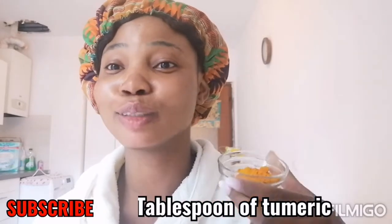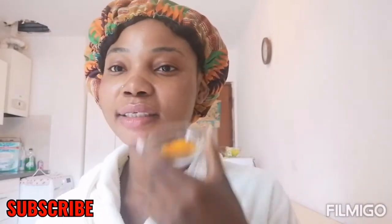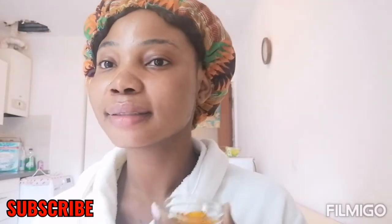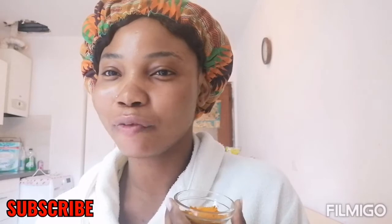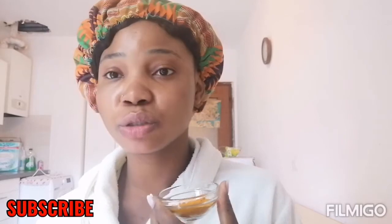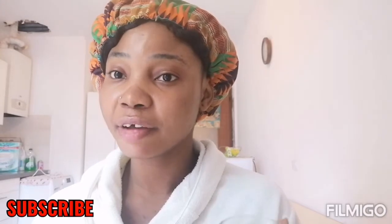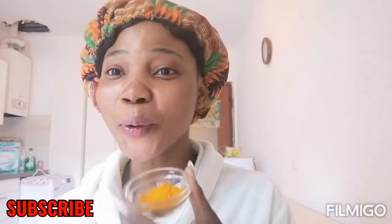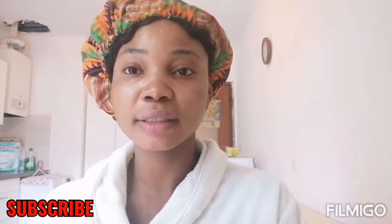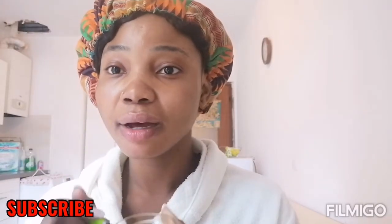It will make your face look a little bit younger. I just added a tablespoon of turmeric. Turmeric has a lot of benefits — I use it so much for a lot of things because of the benefits it has on the skin. So I've just added two tablespoons of turmeric. Now the next thing I'll be adding is the second ingredient.